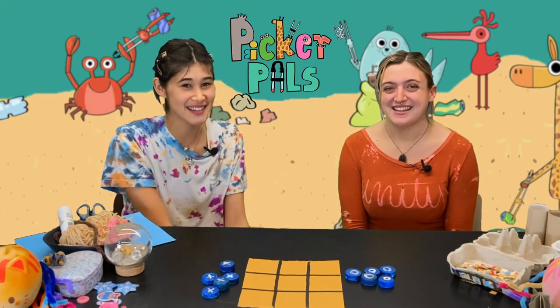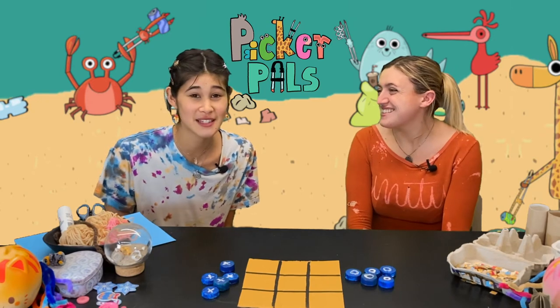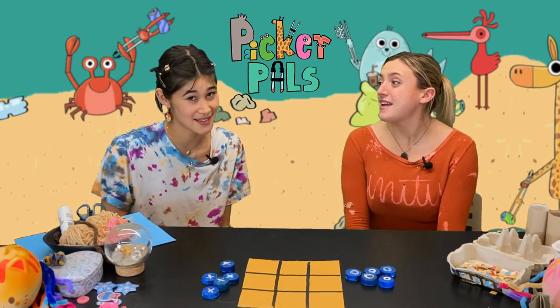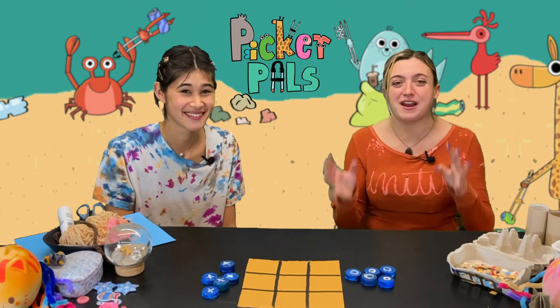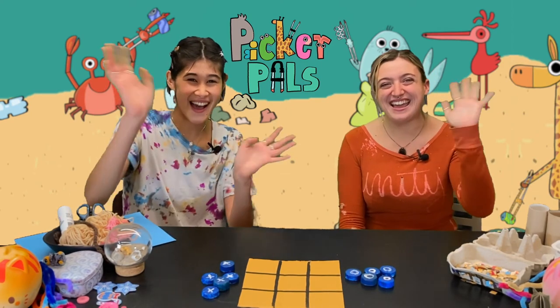Thank you so much for joining us again guys. And look, we have a whole new game to play with and everything. We would love to see pictures of you guys playing your board game if you want to share them using the hashtag pickerpals. Great idea Ami. And that's kind of all from us today at the Picker Pal studio. I hope you had a great time and we will see you shortly for the next episode. Great! Bye! Bye!